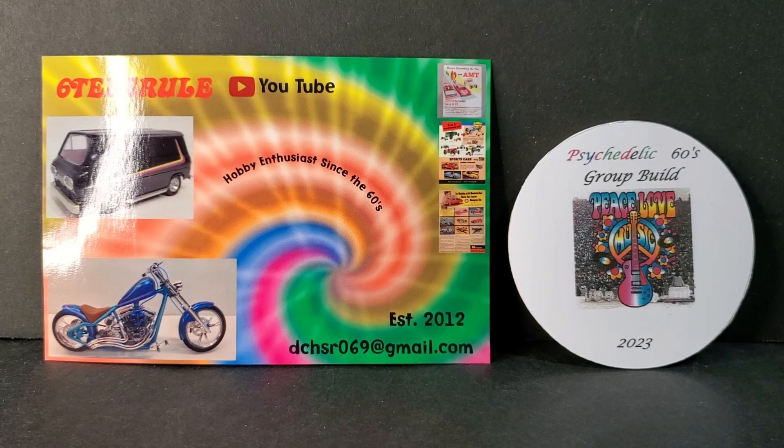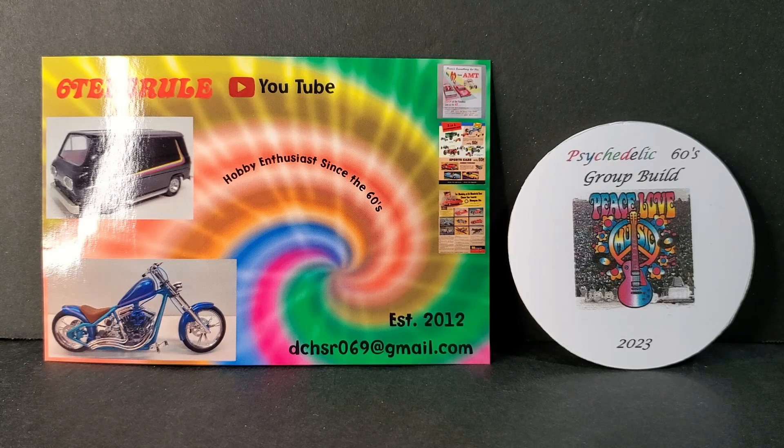Hi, Mike here. Welcome to PAWS Model Workbench. As you can see from the title, this is a final on the small scale group build. But before I get to that, I want to thank Dan over at the 60s Rule channel — Dan the man. He sent me a shop card and the medallion for the psychedelic 60s group build, which I have not yet completed, but he was kind enough to send me the medallion before I finished it. I really appreciate that.